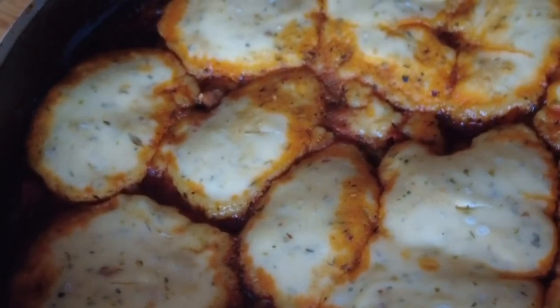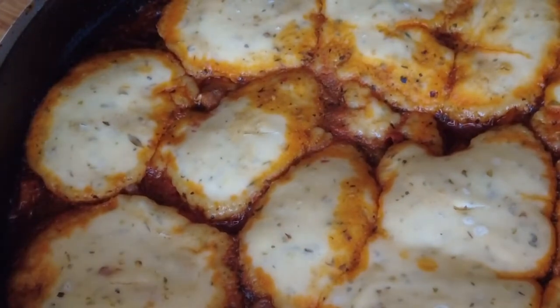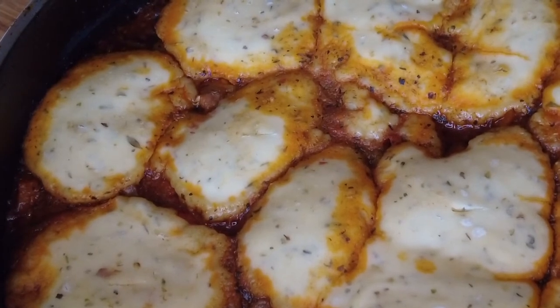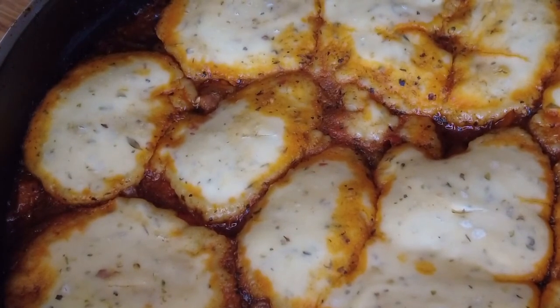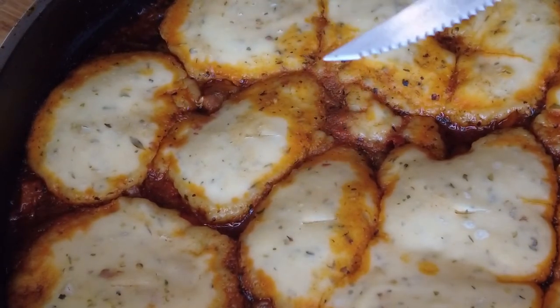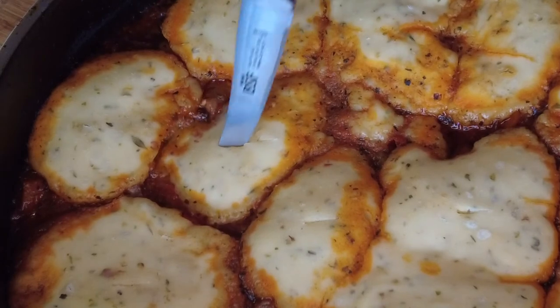After about 30 to 45 minutes, remove the dish from the oven. Test the dumplings with a knife by poking it. If it comes out dry with no dough sticking to the knife, that means your dumplings are perfect. If it is still a bit wet, please place the dish back into the oven.